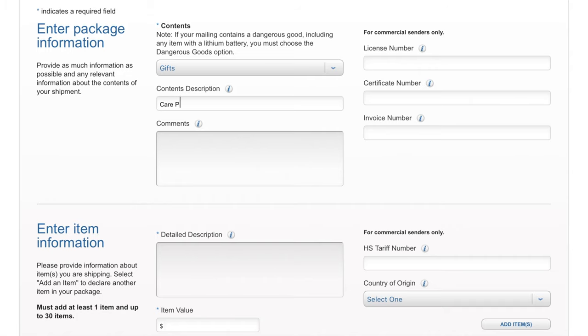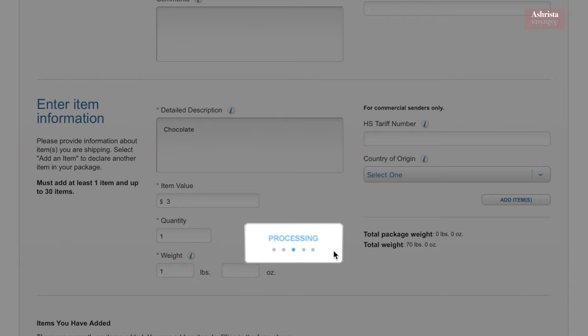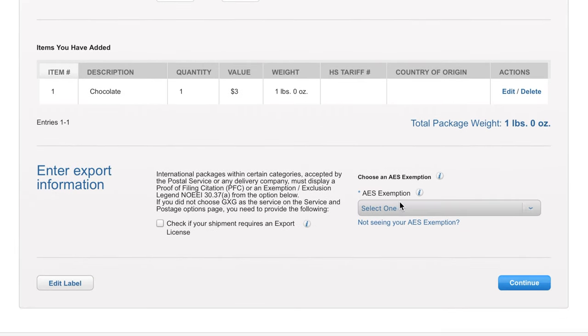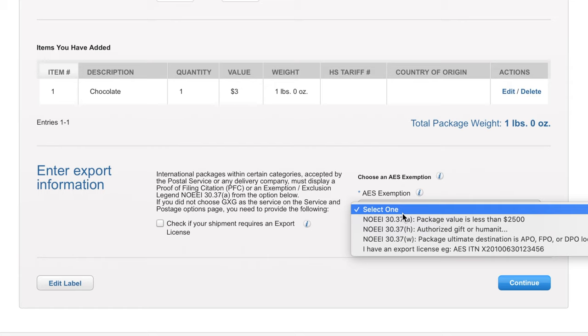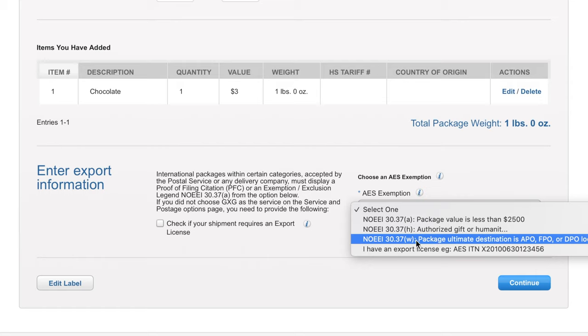I usually put 'gifts' and in my description I put that it's a care package. In the detailed description, list your items individually — for example, a bag of chocolates, valued up to $3, quantity one. You can estimate the weight; they check it at the post office anyway, just make sure it doesn't go over $70. For the AES exemption, the most common two options are having a package valued under $2,500 or having its final destination be an APO, FPO, or DPO address.